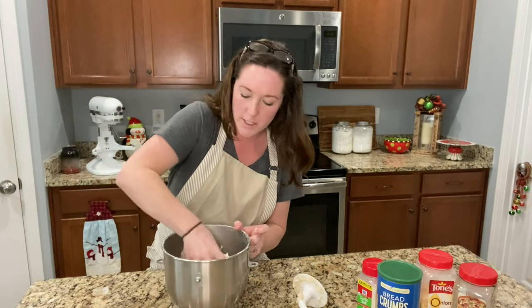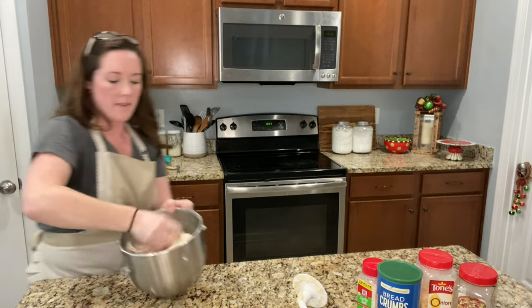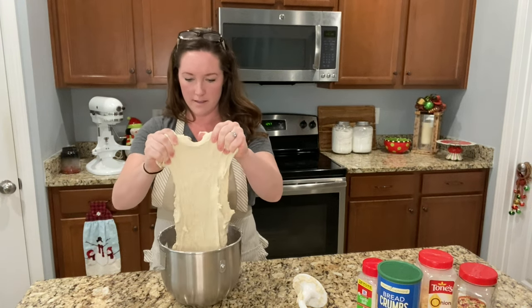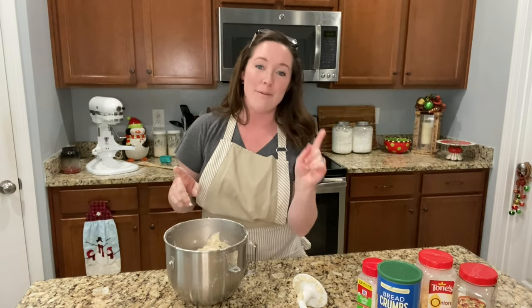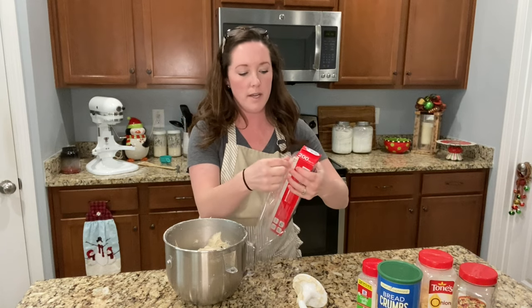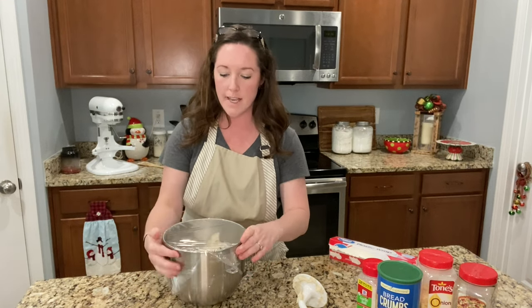That looks nice — this is the consistency that you want. See how it's kind of falling a little bit but it's super soft, and see how I can stretch it super far and it doesn't break. That means the gluten has formed. Now we're going to let it rise for about an hour. I'm going to cover this up, put it on the stove, and while it's rising I'll get started on the meatballs. Cover it with saran wrap or a wet paper towel so it doesn't dry out, and find a warm place in your house.